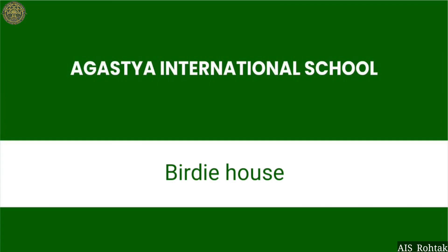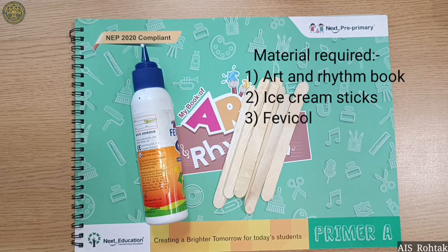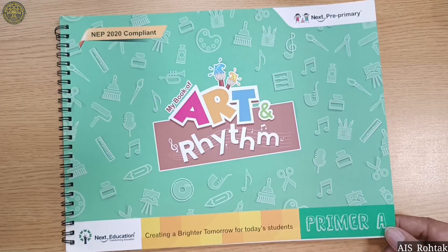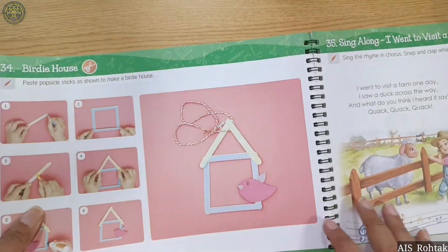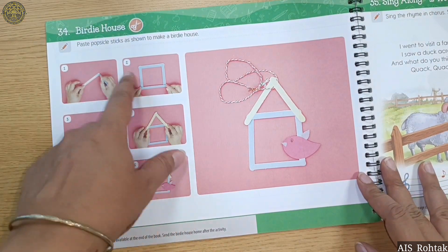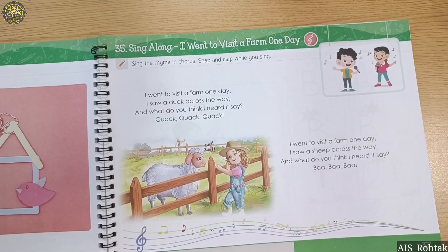Hello kids! Today we are going to make a birdie house. This is the material. Let's open our art and rhythm book, page number 36. This is the birdie house, and these are some steps.